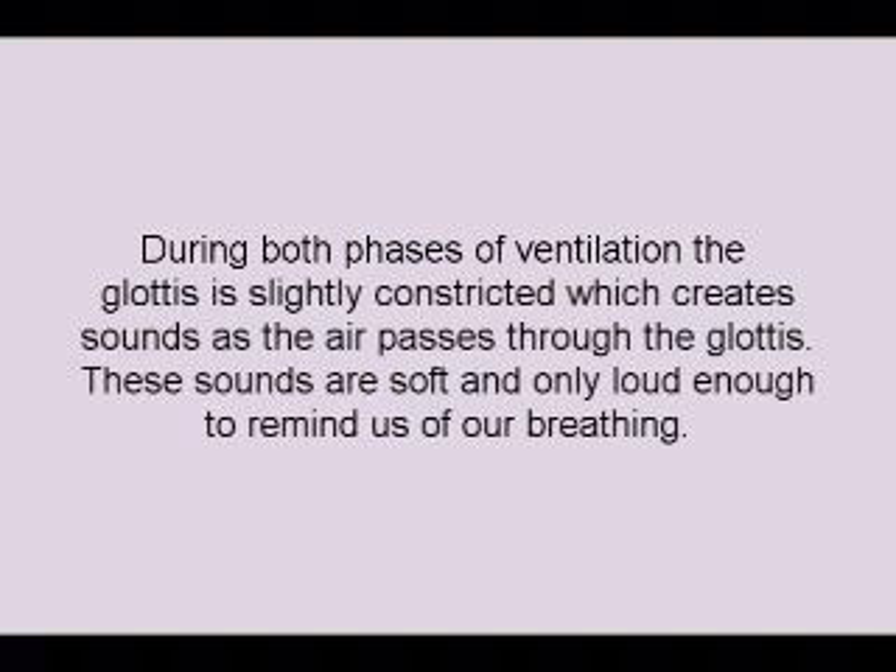During both phases of ventilation, the glottis is slightly constricted, which creates sounds as air passes through the glottis. These sounds are soft and only loud enough to remind us of our breathing.